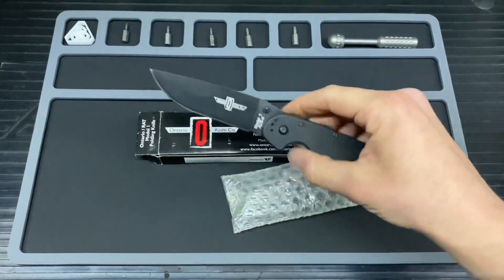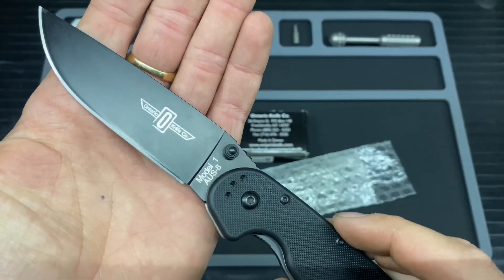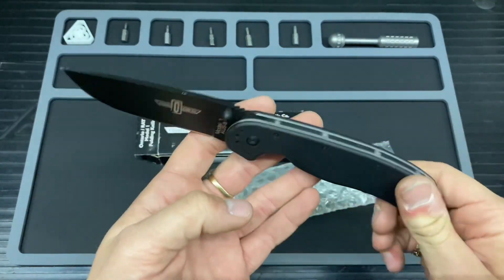Here we have the RAT 1, and this is the AUS-8 version in the FRN scales, in black with the black coating.